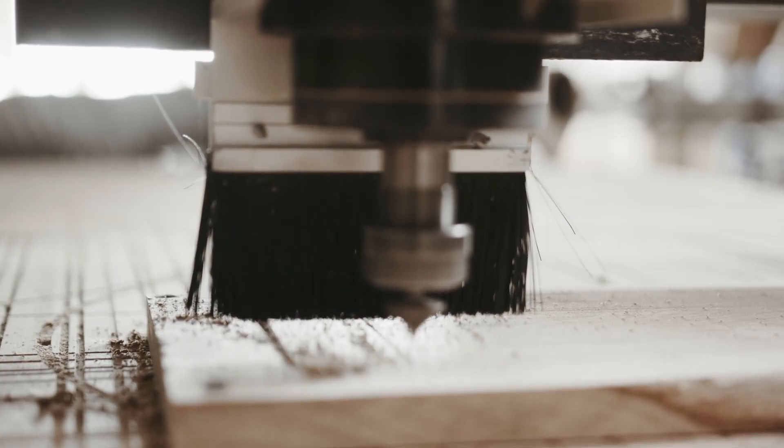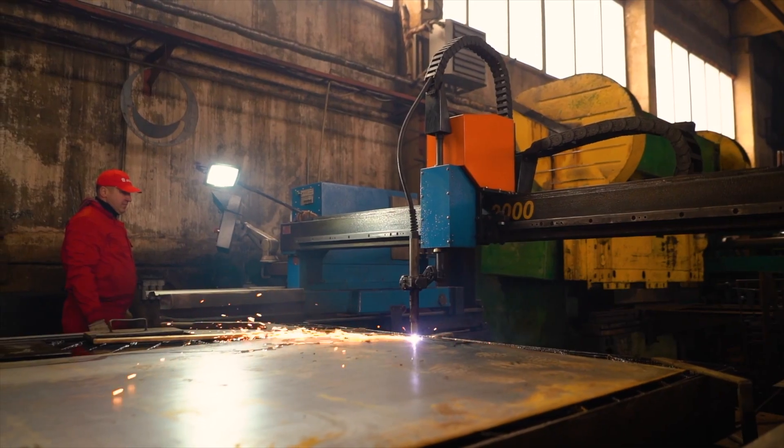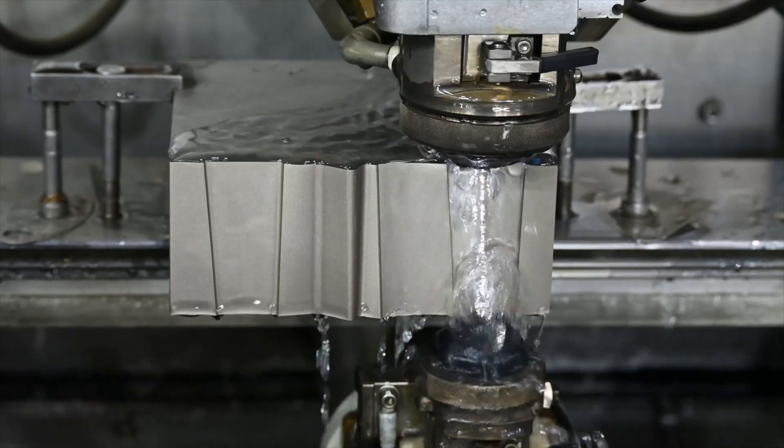Coming from that early technology, we now have computers that can do the work for us, which is why you see a huge explosion in CNC machines — things like CNC mills, CNC routers, plasma cutters, waterjet cutters, and so many other different types of machines.